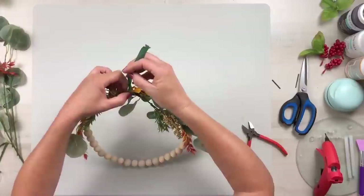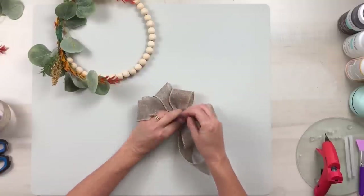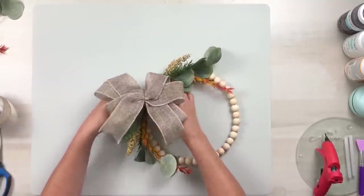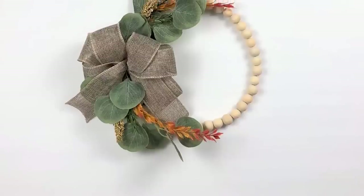Add in a few fall florals and attach those with floral tape. Make a cute burlap bow to attach right in the center where all of your florals meet. Make sure to dovetail your ends and fluff out your bow. Now you have a gorgeous fall wreath.